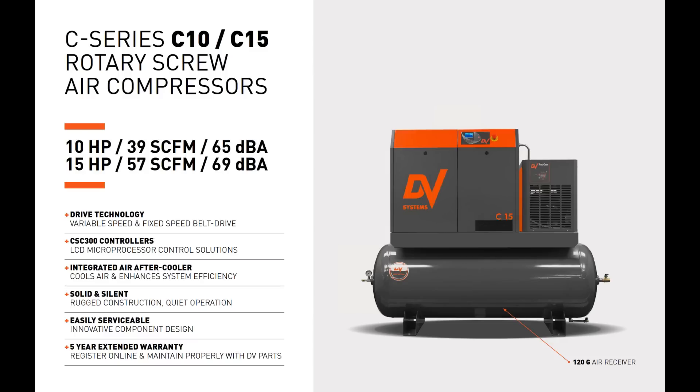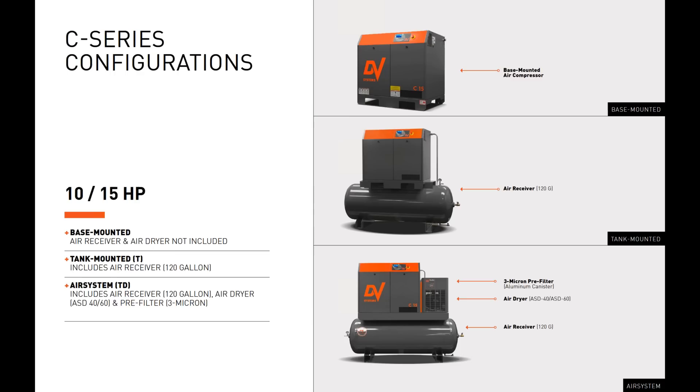It features the CSC 300 LCD advanced control solution, as do all of our other rotary screw air compressors save for the B5 and 7.5 models. The C Series also comes with an integrated air after-cooler which effectively cools air and enhances system efficiency. It features solid and silent construction, rugged build, quiet operation, and an easily serviceable design. It also comes with a five-year extended warranty at no additional cost — simply register your air compressor online within 30 days of purchase and maintain it properly using only official DV Systems parts and kits.